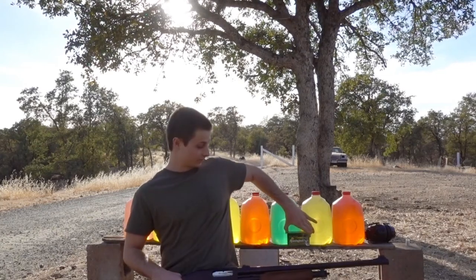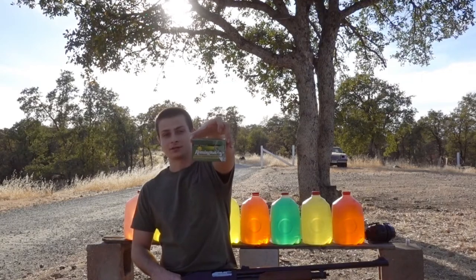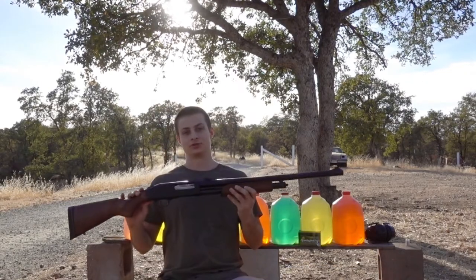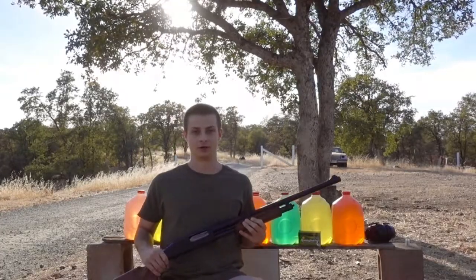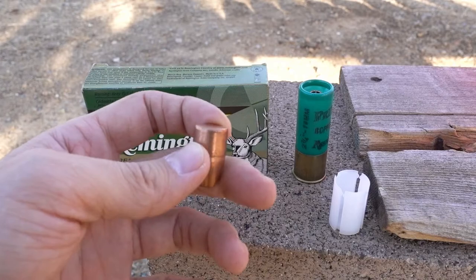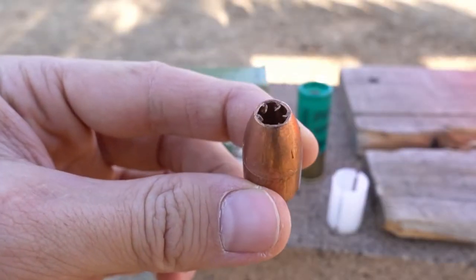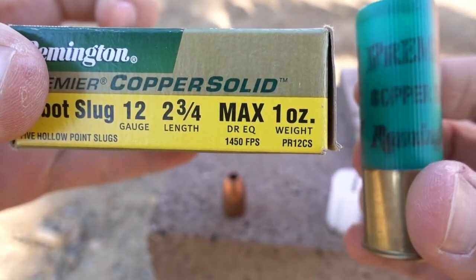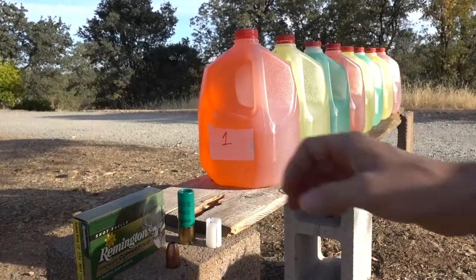Hey, what's up guys. For this water jug test we're going to try the Remington Premier Copper Solid Sabot Slug, and we'll be using my Mossberg 535 with a 24-inch fully rifled barrel. Our slug is just about .58 caliber, it weighs about 437 grains, and it has a pretty wicked looking hollow point.